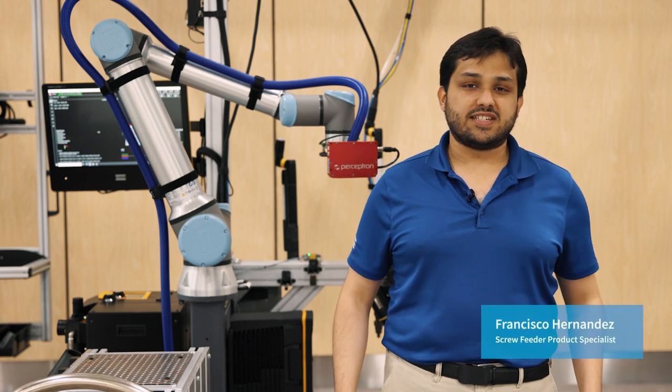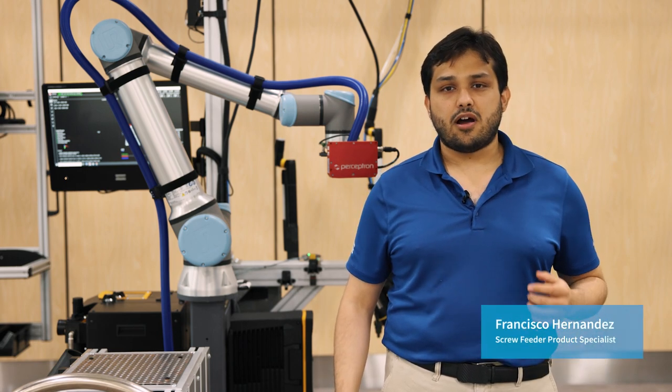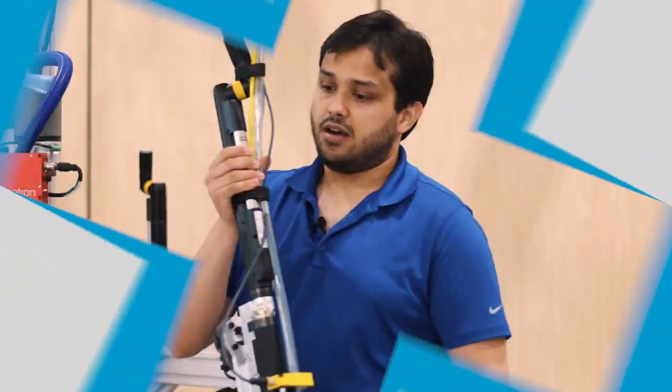Hi everyone, my name is Francisco Hernandez. I'm the product specialist for screw feeders, and in this video I'm going to give you a quick overview of our offering for fixture screw feeders.